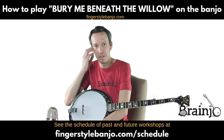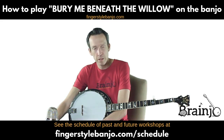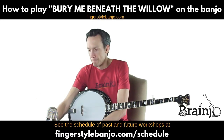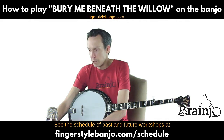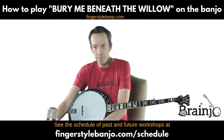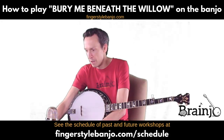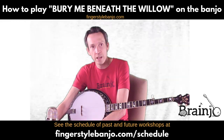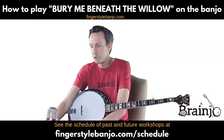Two-finger thumb lead arrangement for 'Bury Me Beneath the Willow.' If you have any questions and you're watching this replay in the vault in the Breakthrough Banjo Course, feel free to leave them on the Brain — your virtual classroom page — in the comment box at the bottom. If you're watching on YouTube and enjoying these tab walkthroughs, hit the thumbs up button or leave a comment. I'll see you in the next video. Check out the schedule of upcoming ones at fingerstylebanjo.com/schedule.